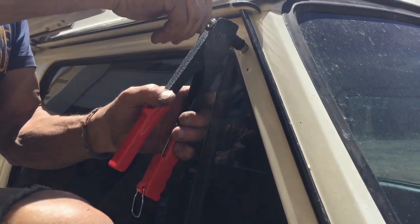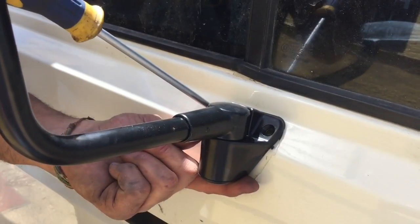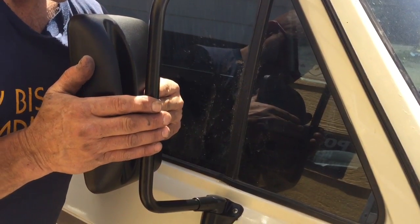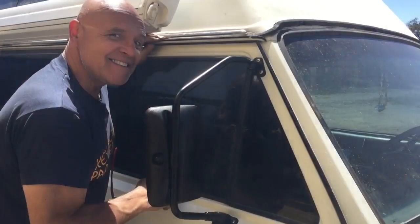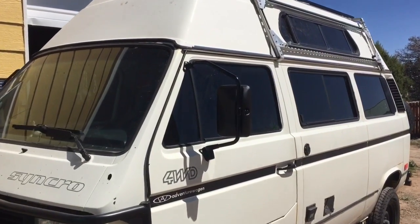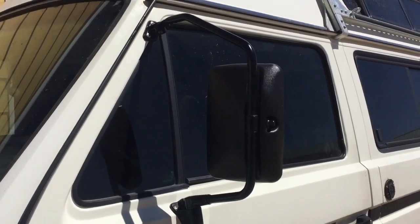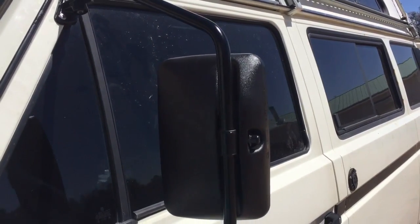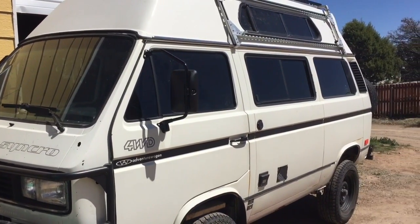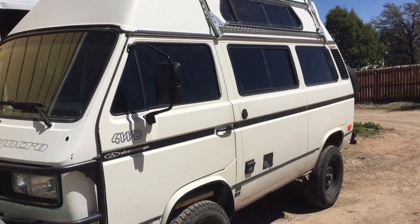I'll take the gun out. It is installed and done — they are both installed and looking good. Things are super stout, cool looking upgrade. Definitely going to be up in the rear view in this Syncro.